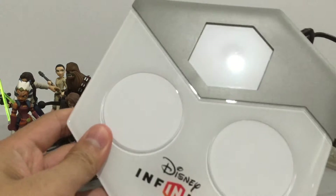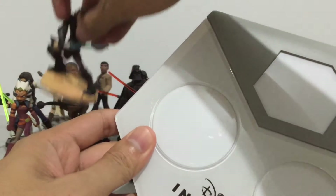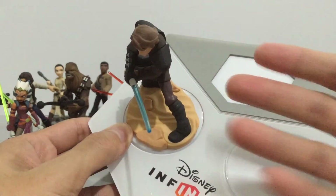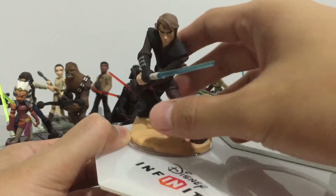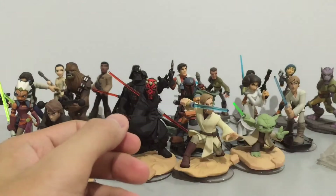What's cool about the figures is you have a base, and when you place a character — Anakin, for example — on the base, you can control that character on screen inside a video game. You can also level up, unlock abilities and upgrades, and it's all saved on the figure itself.